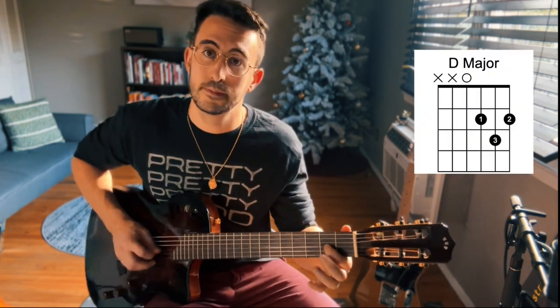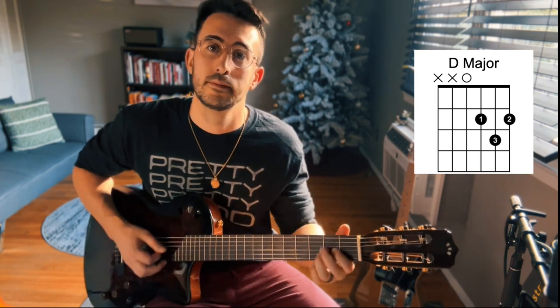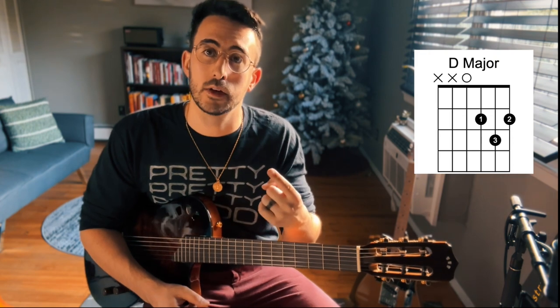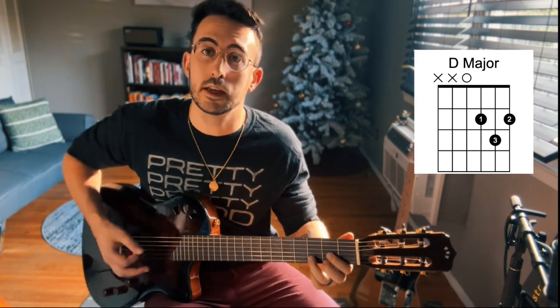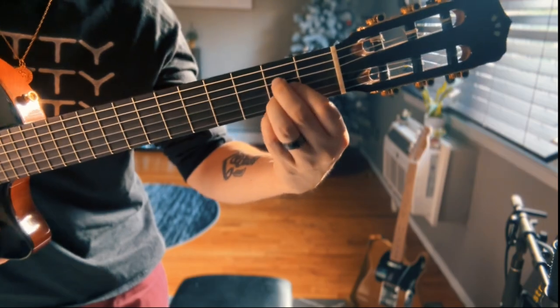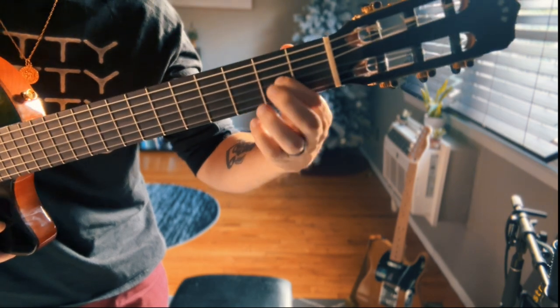Now that we've gotten through those two chords, let's talk about the transition between them. Our first finger is in the same spot for both chords, so it can be used as a pivot finger to go back and forth — it doesn't have to be moved. It stays in the same spot and we pivot back and forth between them.